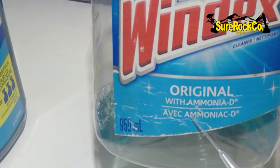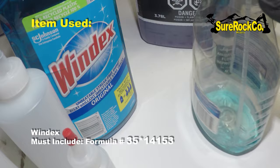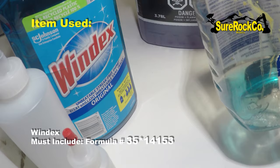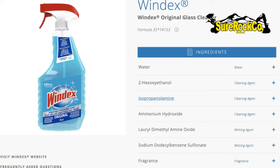So this is the first chemical we're dealing with. Make sure it has ammonia-D — that is the key ingredient. If you look at the back in the ingredients you can see which formula it is. This particular formula is 3514153 and you can see it down there in the ingredients. I have to bring that up because on the front it says ammonia-D, but this replacement bottle doesn't say ammonia-D anywhere on it — it's the same chemical ingredients though.